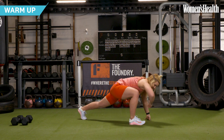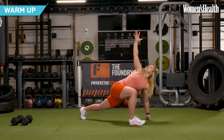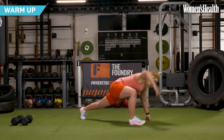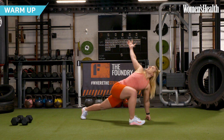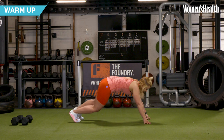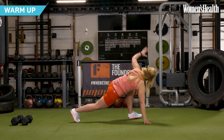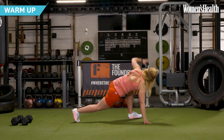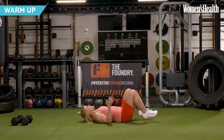From here, we're going to step one foot out, drop that elbow, open up, get that nice rotation through the T-spine, elbow down, all the way up — getting that movement through the mid to upper back — and we're going to switch to the other side.